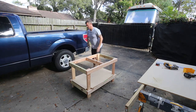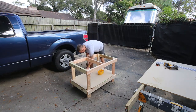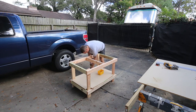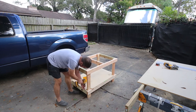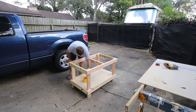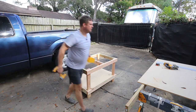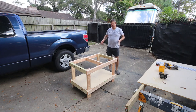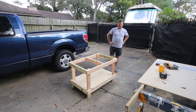Now it looks pretty good. All that remains is for it to be screwed together. The only thing left after that is to cut the top and paint the whole frame and sub-shelf black, polyurethane the shelf, and then sand and finish the top.